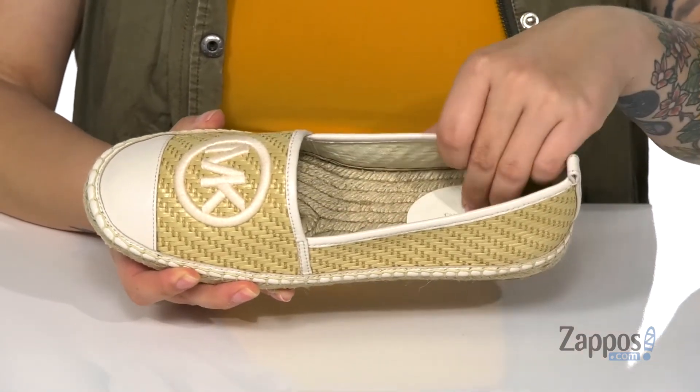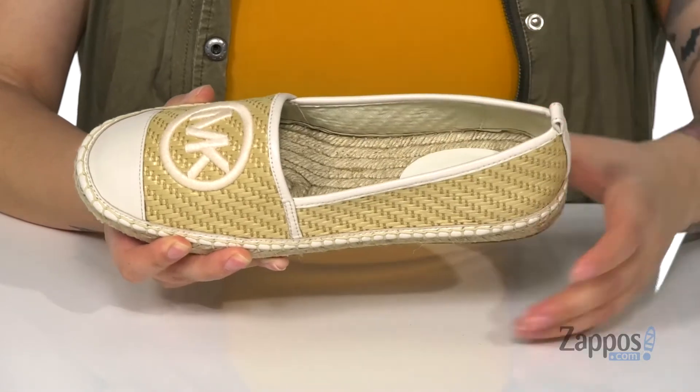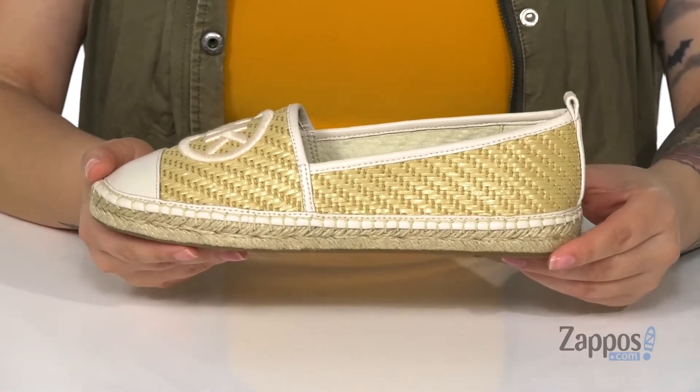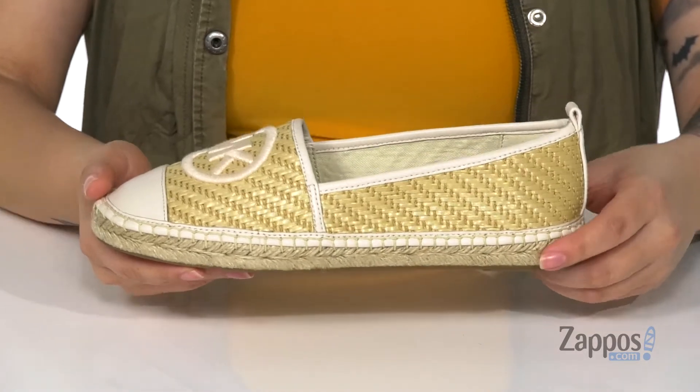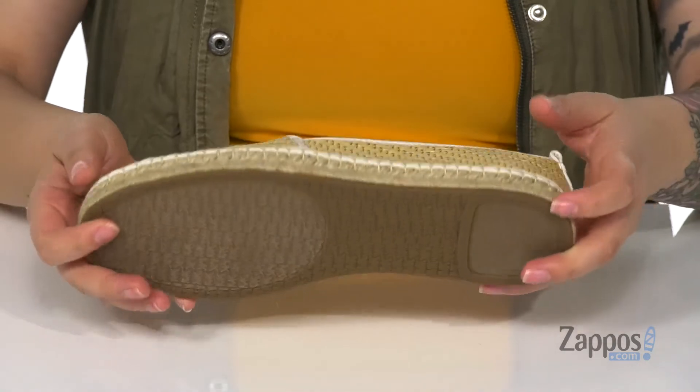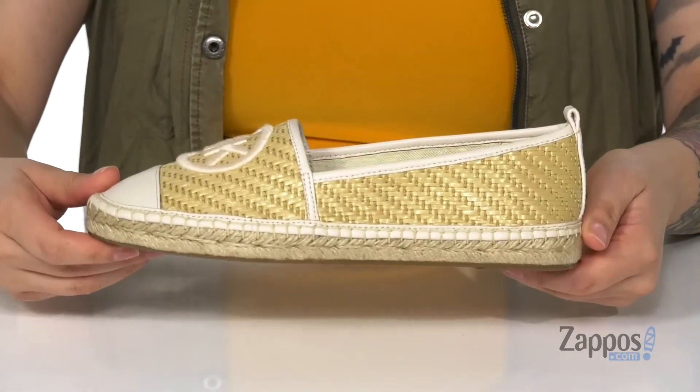The footbed is jute-wrapped with some cushioning at the heel for comfort. At the back is a pull tab to help you slide these on, and that midsole is jute-wrapped. I think these would look so cute paired with an olive green sundress. Underneath is a textured outsole for traction.